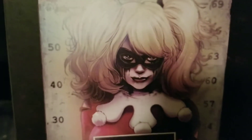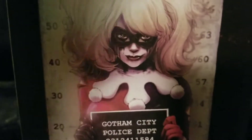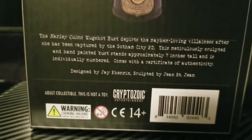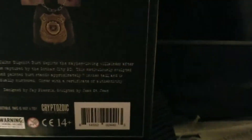Harley Quinn has that face of, you know, being mad — don't mess with me. She got busted. There's the back. There's Cryptozoic, the company that made this statue. Very nice work.